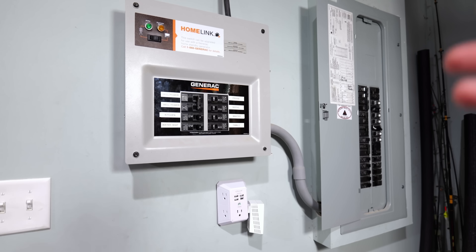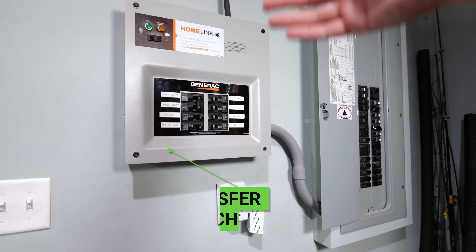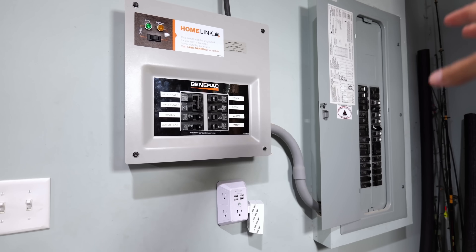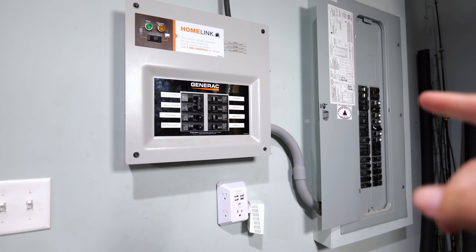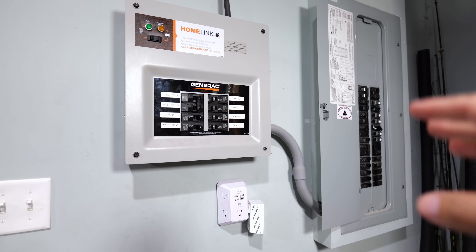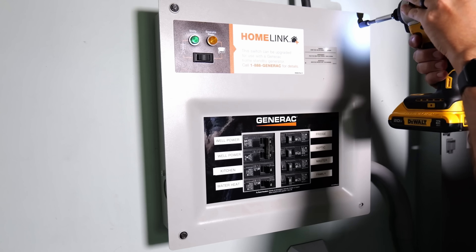Here are my two breaker panels — my main breaker panel on the right, and my sub-panel, which is actually a generator transfer switch. Before getting started, the number one thing we always need to do is make sure the power is turned off. Locate your main disconnect and turn it to the off position. Now that my power is off, I can remove the panel cover.